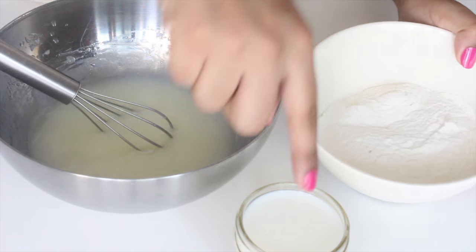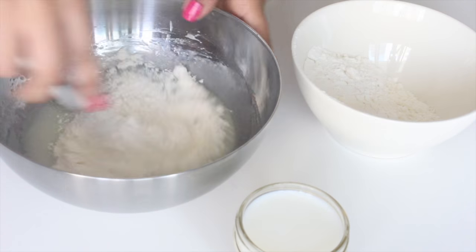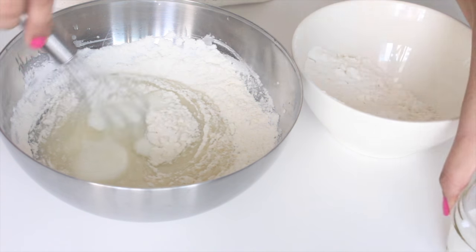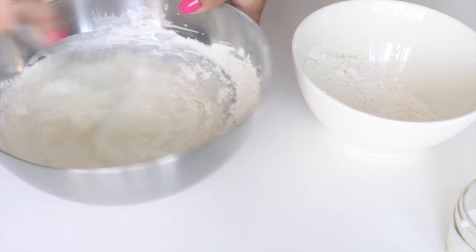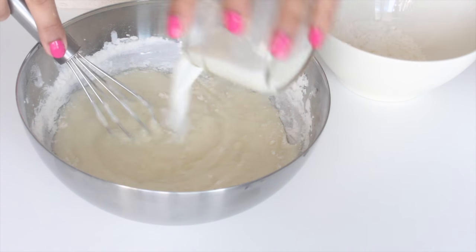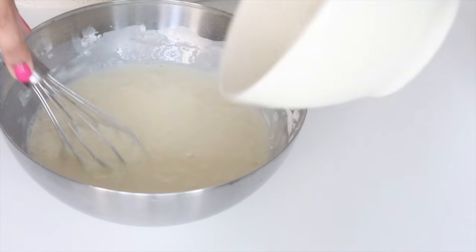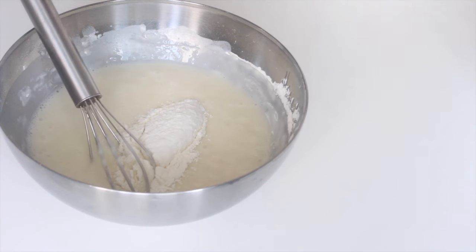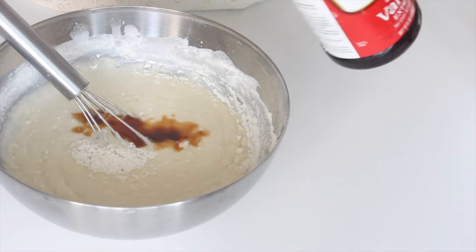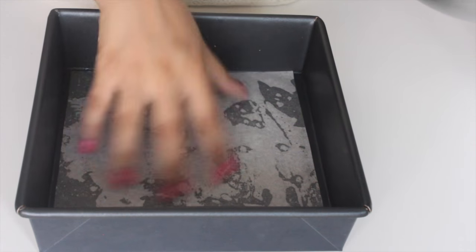Once that is done, it's time to alternate our wet and dry ingredients starting off with our dry ingredient. Add a third of the dry ingredients and then add half of the milk, whisk it gently — do not over mix, you don't want a tough cake. Add one third of the dry mix again and then the rest of the milk, whisk it nicely. Then add the rest of the dry ingredients and whisk it till you have a smooth batter. Don't forget to add in a splash of vanilla extract.